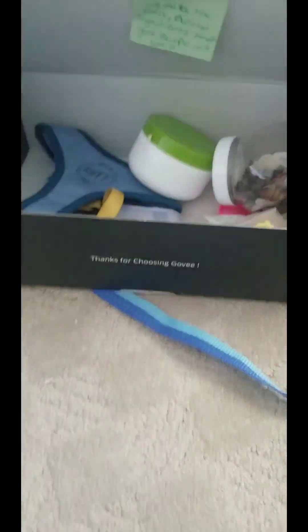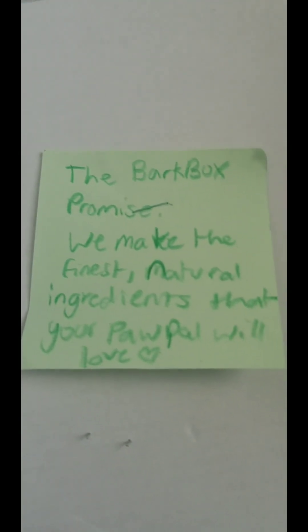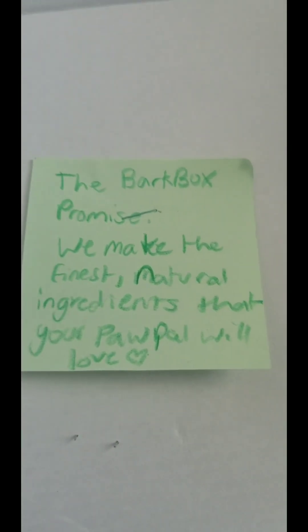There's nothing left to do now except open it. So let's go. Let's open it. Whoa, that's a lot of stuff. Let's read what it says. The Bark Box promise: we make the finest natural ingredients that your pawpal will love. That's super kind.